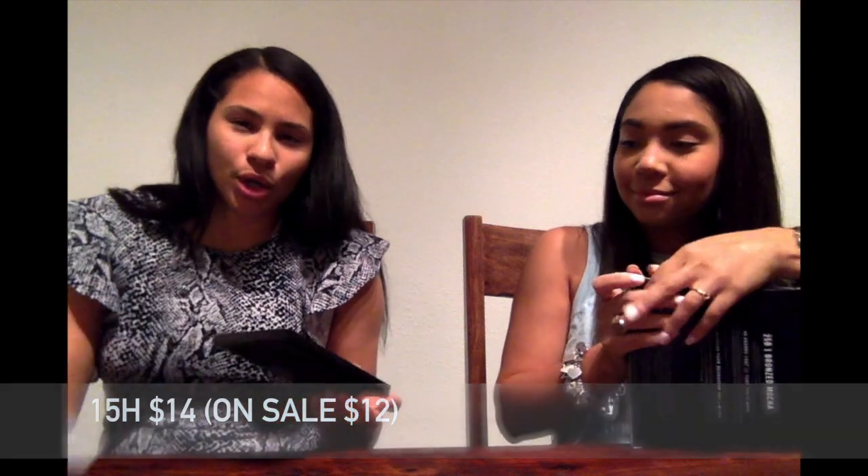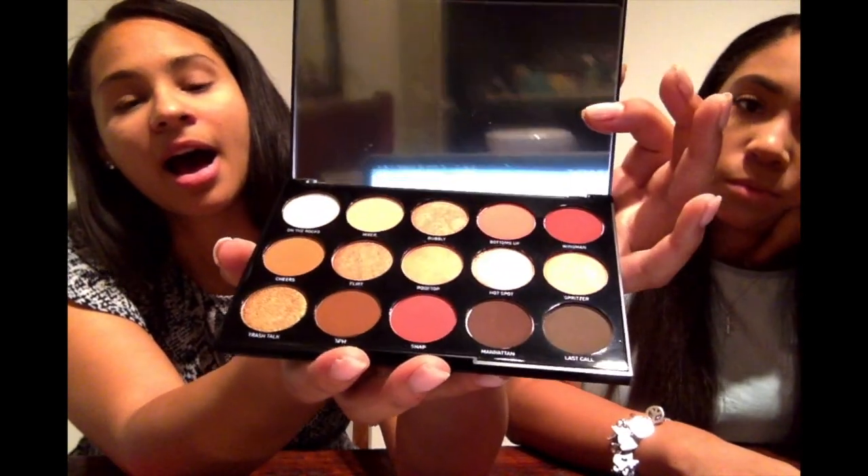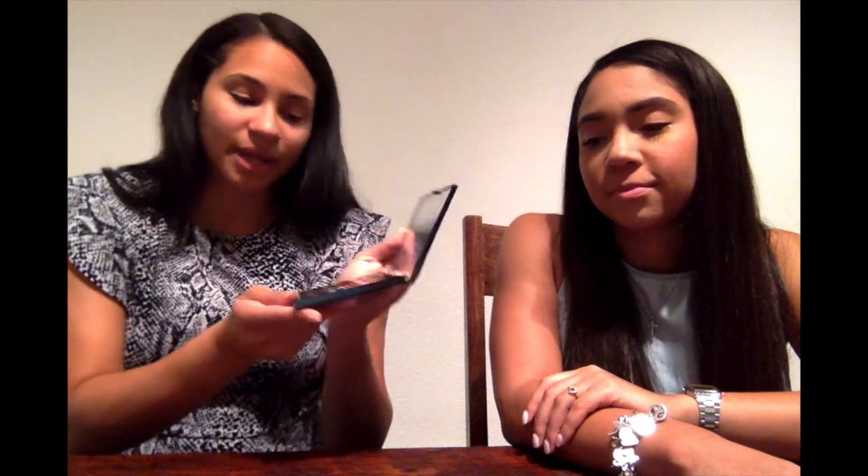I decided to pick up the 15H Happy Hour eyeshadow palette, which retailed in store for $14 but I paid $12 — I'll take my two dollar savings. It's more of an orangey, lighter color palette. I've played it safe in the past so I decided to try something different with a little more color. We're going into fall, so these are some fall tones I'm excited to play with. It's beautiful.